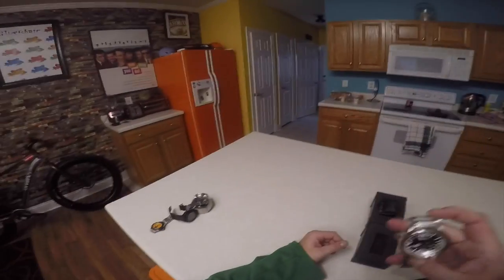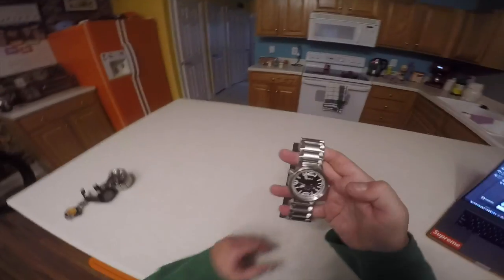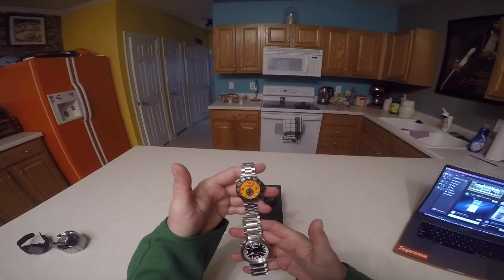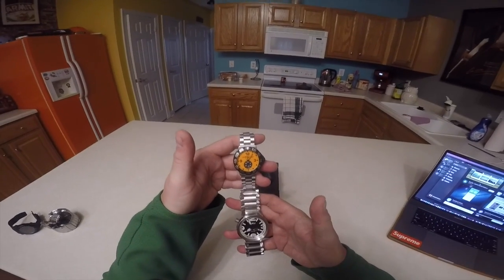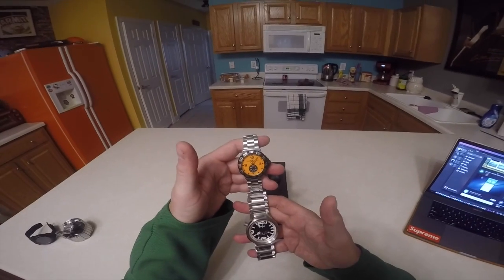It's a nice heavy watch. I couldn't tell you what it weighs, but I can compare it to some other watches so that it'll make sense if you guys want to see that. Here is my TAG Formula 1, and it is a 44 millimeter case. It's a little small for my wrist because I have really big hands — because I'm like Shrek.